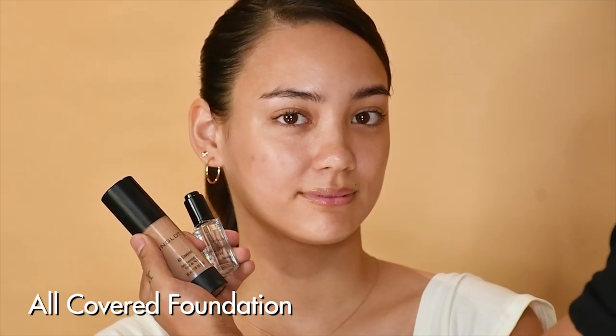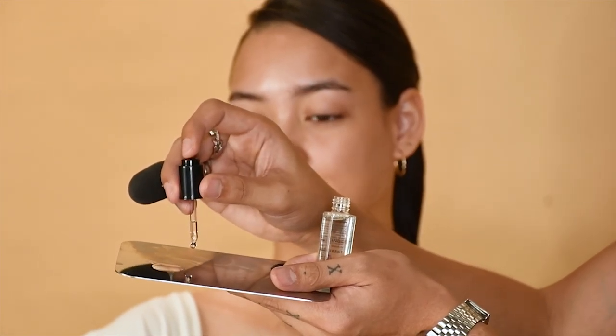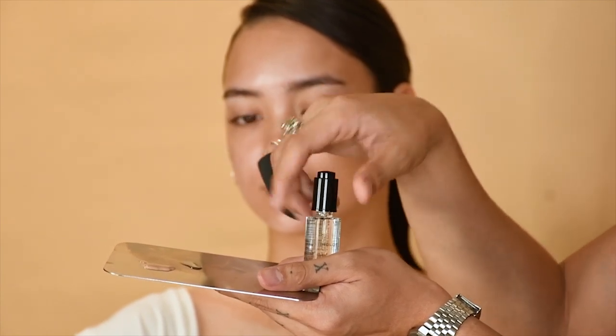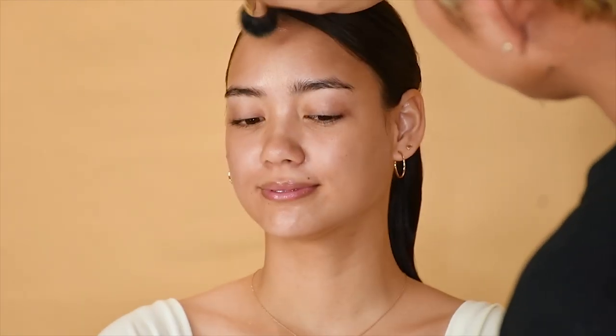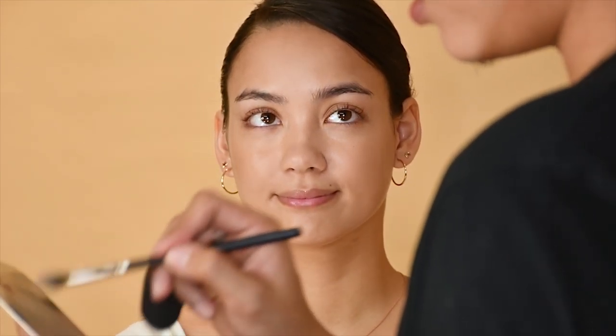Don't forget to shake the foundation, and then beside the foundation put two to three drops of the Duraline. I'm going to use the foundation as concealer also — I'm just going to double up with my finger.